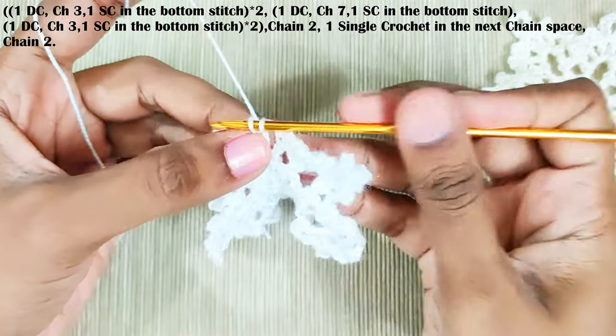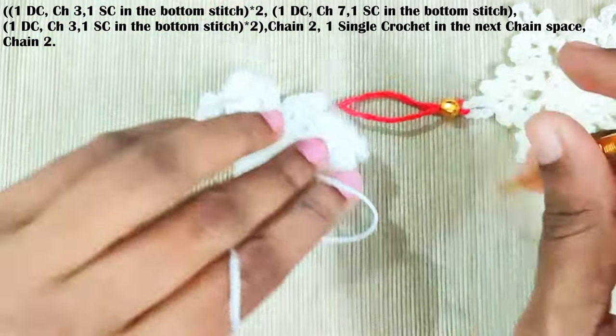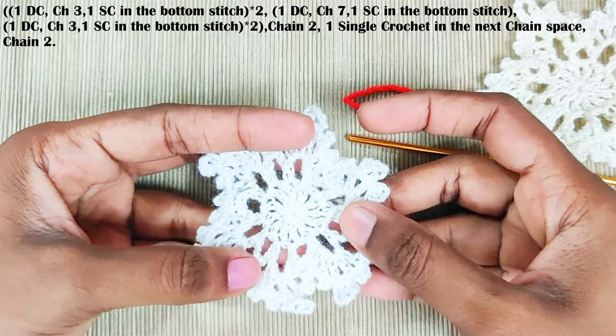Weave in your yarn. You can block it or use liquid starch to make it more stiff.